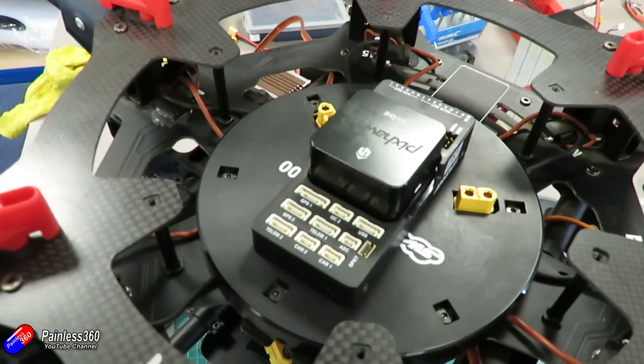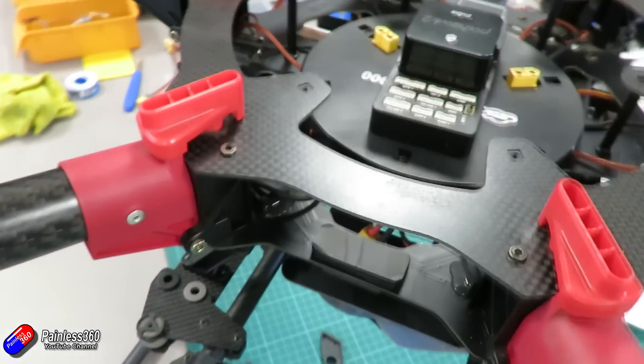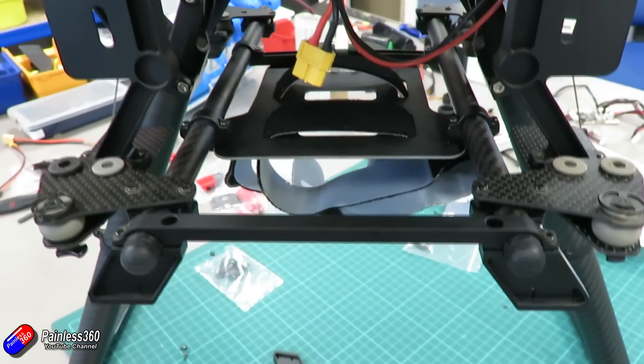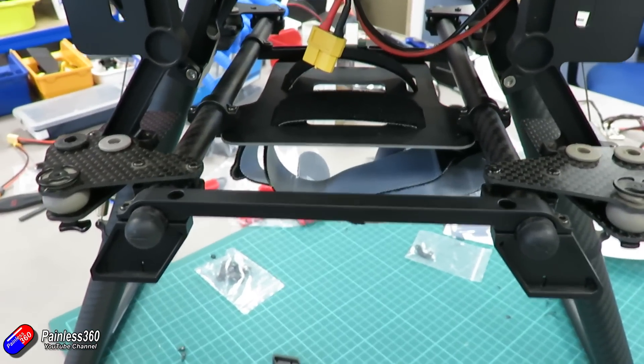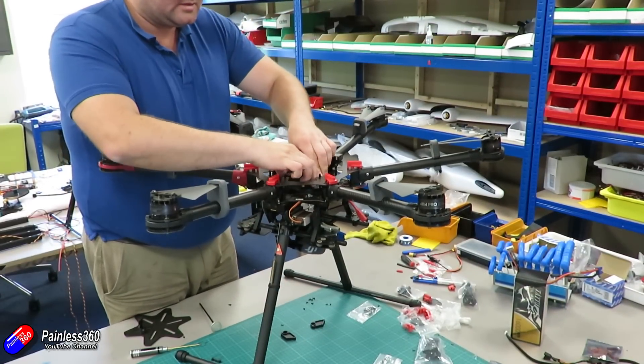With the clips replaced, everything checked, all the bearings on the motors double checked and looking okay, props checked, all the screws done up properly, and everything taken off that we don't need — it's starting to look an awful lot neater and an awful lot happier.